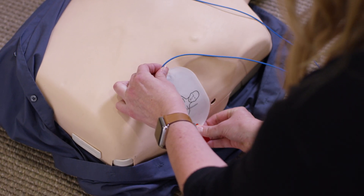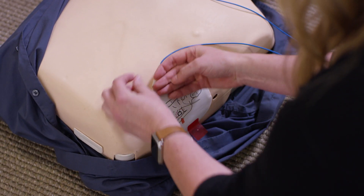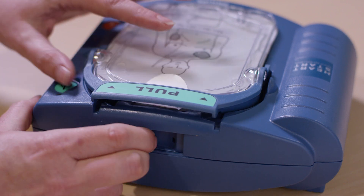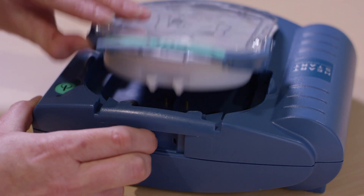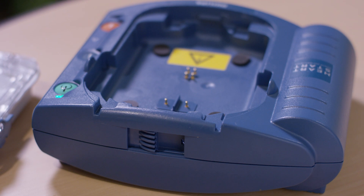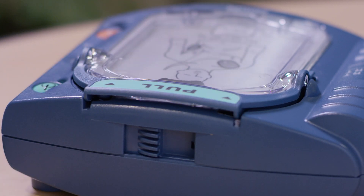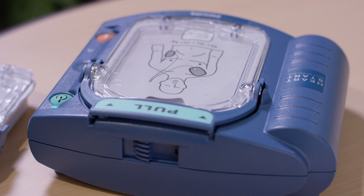You will need to change your pads after use or when they reach their expiration date. To replace your pads, locate the latch at the top edge of the AED and slide it to the side — the pads cartridge will be released. Lift out the used pads cartridge. Remove a new SmartPads cartridge from its package and insert the cartridge into the cartridge well on the front of the HeartStart. It should click into place when properly seated. The green pull handle should be all the way down. To prevent the pads adhesive gel from drying out, do not open the hard cover or film seal of the cartridge until you need to use the pads.